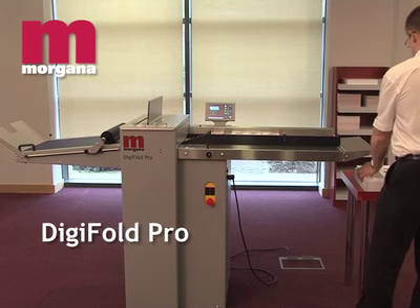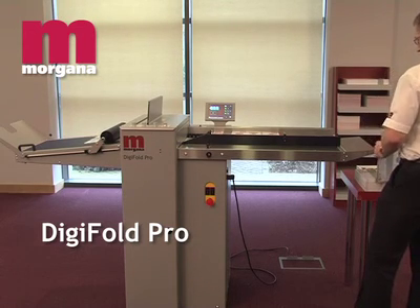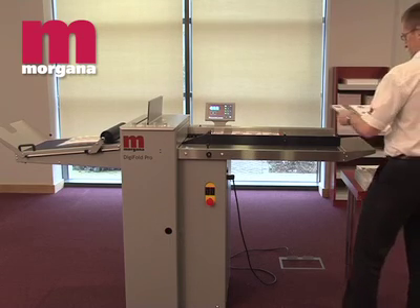The Digifold Pro is an automatic creaser folder aimed at the professional digital or lithoprinter who needs to crease and fold digitally printed stocks or stocks that are heavy or cross-grain.